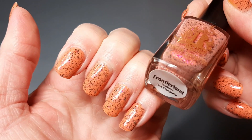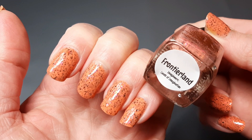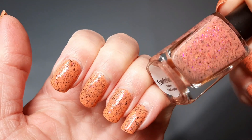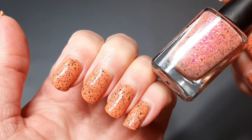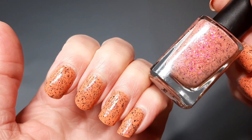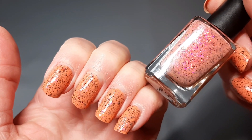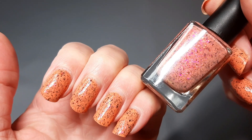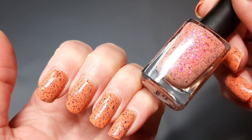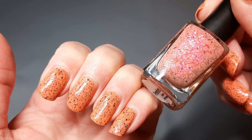Before we get into it, let me show you what's on my nails. Currently I have a polish from Rogue Lacquer called Frontier Land. It's a really pretty corally orange color with these glowy pinkish flakes — they really glow; off camera they're stunning. It also has black flakies. Just a really pretty polish.